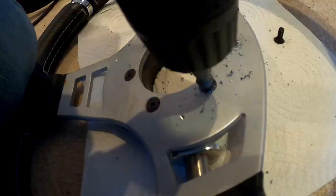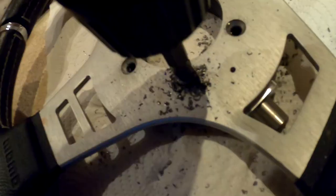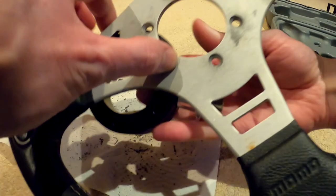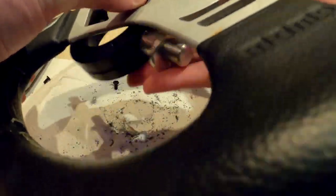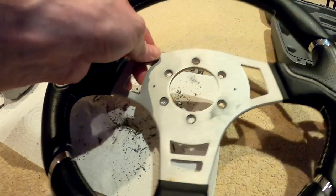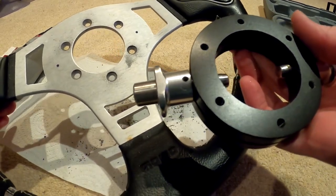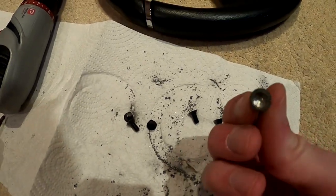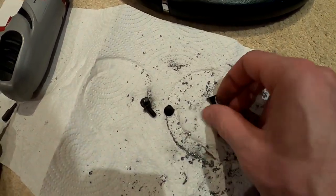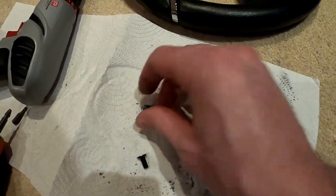Two down... two down. So this is the leftovers of these bolts — look at that, completely ruined. But at least we got them out, that's the main thing. Which means I can now change the steering wheel.